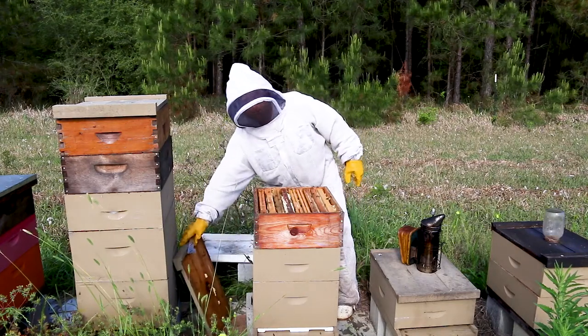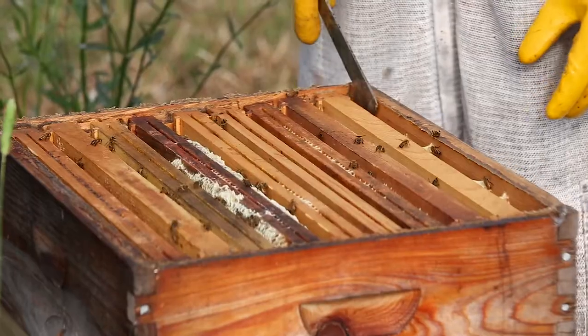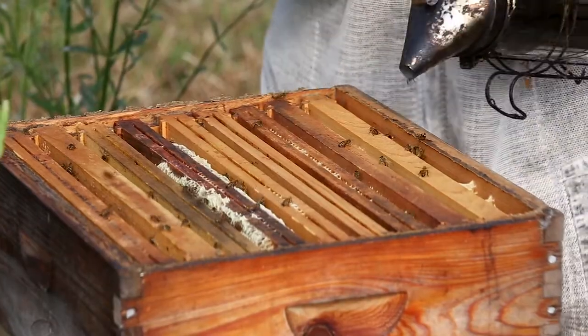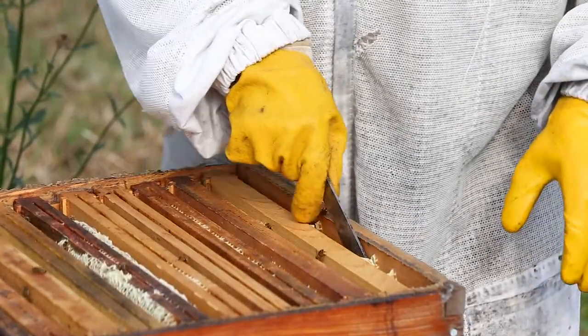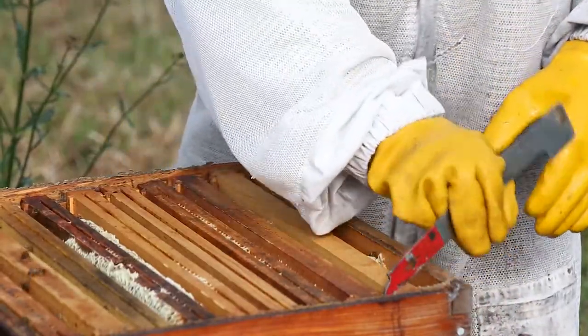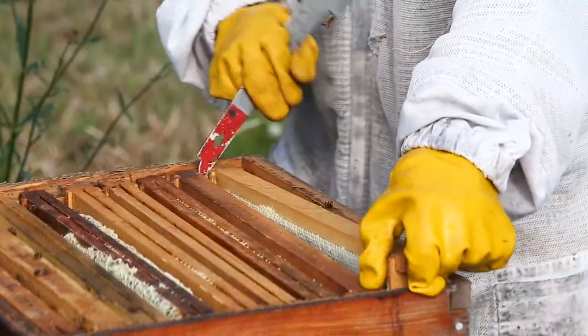Now we're going to go ahead and open up the hive. We're going to set our cover on the side and take a look at a few of the frames. I like to pull the outside frame first. I'll give another little puff of smoke here, just a little bit. You can tell the bees are getting the message because the volume on the hive is ramping up a little bit.